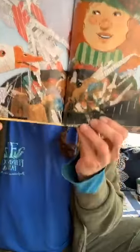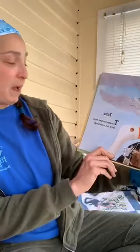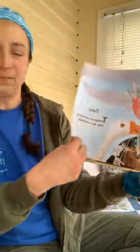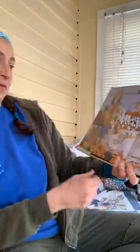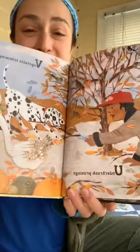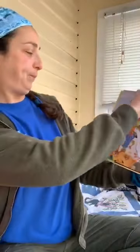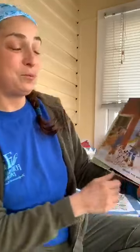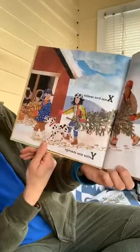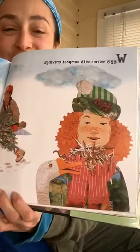Take tea bags plucked from long hot steepings. Underbrush prunings and vegetable trimmings. That is a cute dog that helps them. Wiggly worms with compost cravings, Christmas tree needles, yellow pine shavings.